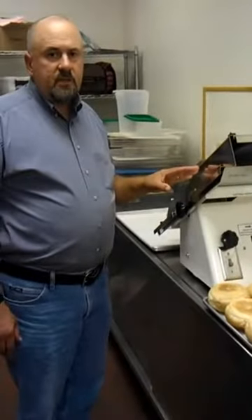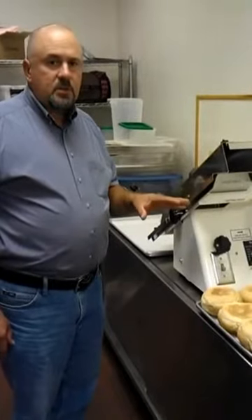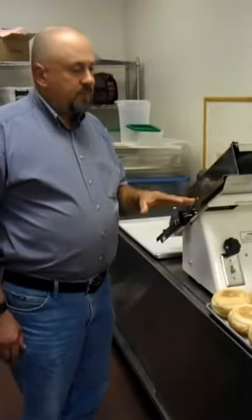I'm demonstrating the Dutchess Model 270C, and in this demonstration we're going to be slicing some Kaiser Rolls, and we're going to be doing a full through cut with them.